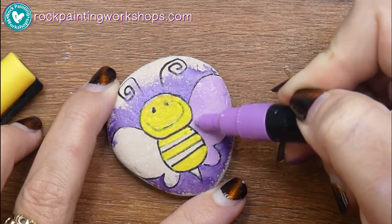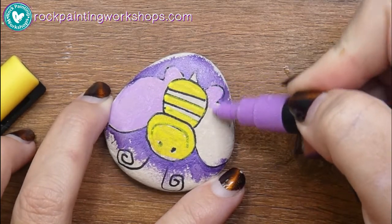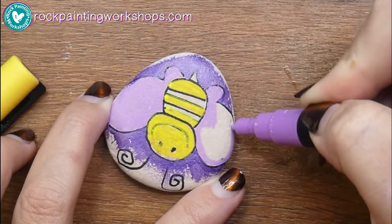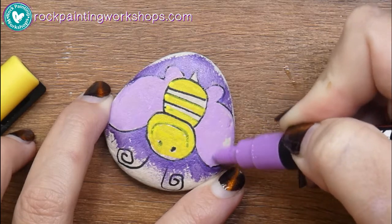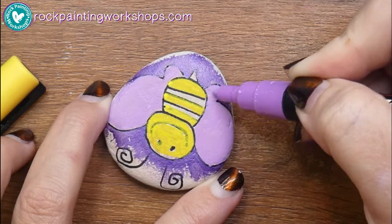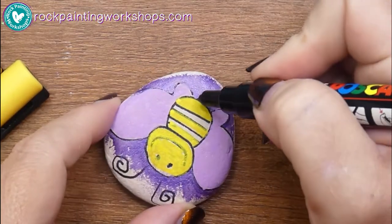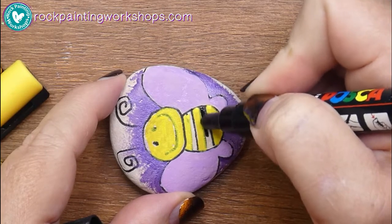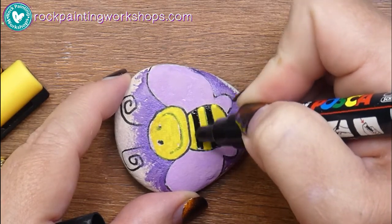I've decided to go with light lilac for the wings. I've probably never seen a bee with light lilac wings, so first time for everything! Like most of my rocks, I never really know the direction it's going in — I just pulled out my yellows and purples and thought this is what we're doing today. We'll add black in to make him into a bumblebee with the traditional yellow and black colors.